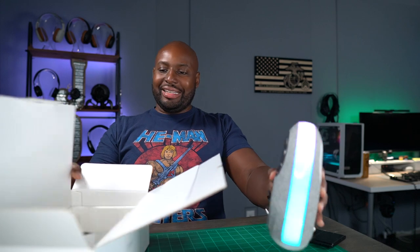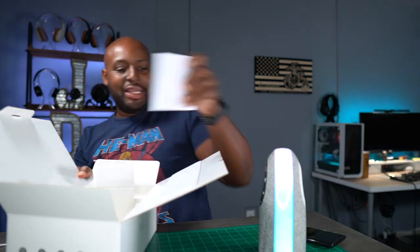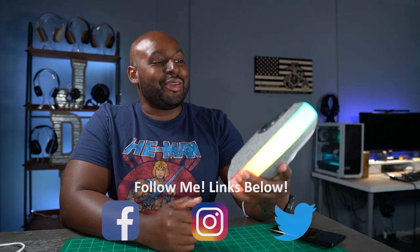Hey guys, what's up man? Welcome back. Me and Wilson are sitting here unboxing stuff. Welcome back to the show. This is New Stuff TV, and I'm your host, Antoine TikTok Richardson.